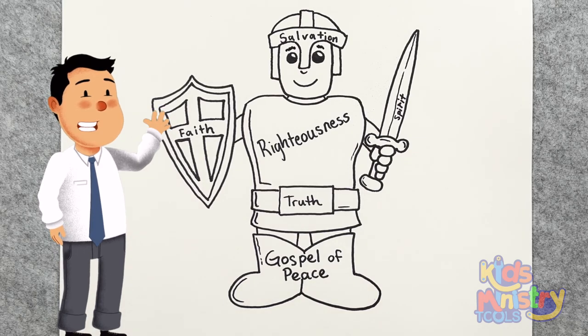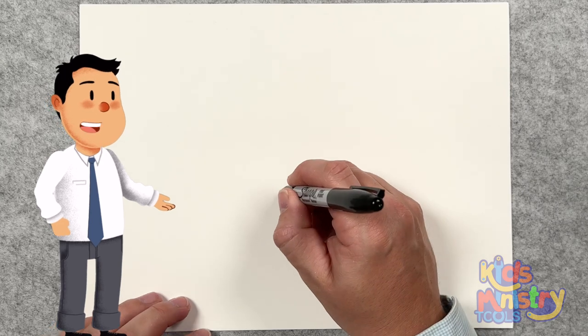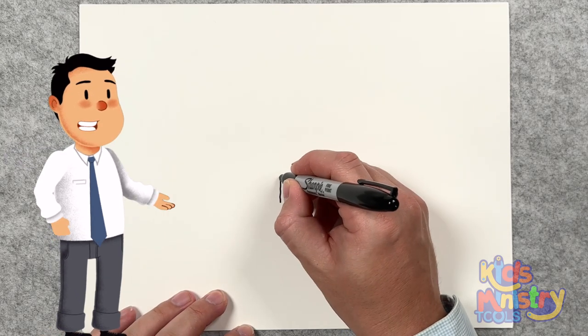Well, hello and welcome to Kids Ministry Tools. In this video, we're going to talk about the armor of God while it's being drawn. Let's get started.